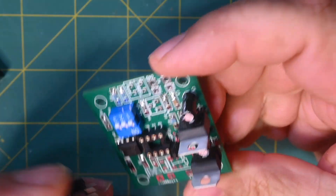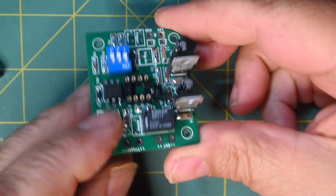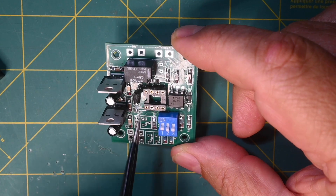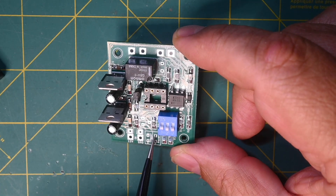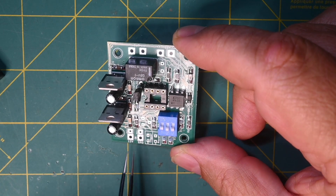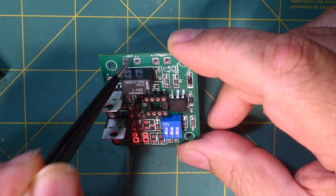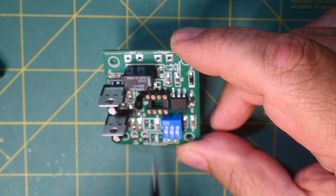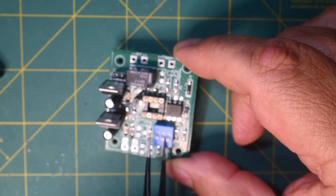The final component is the relay, which will only go in one way. The remaining holes are for the LEDs that go to the front panel, the input connector, the output, and the trigger. All of these will be completed as we assemble everything into the case.